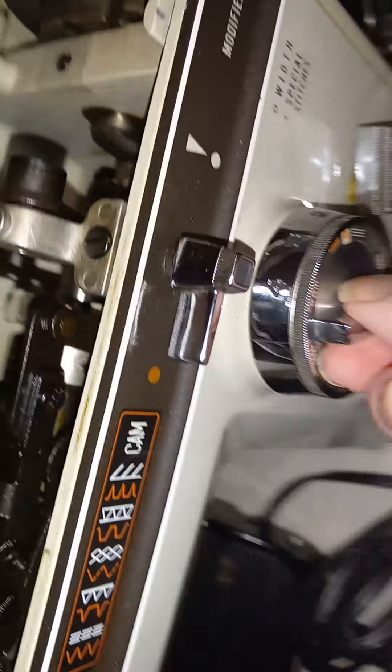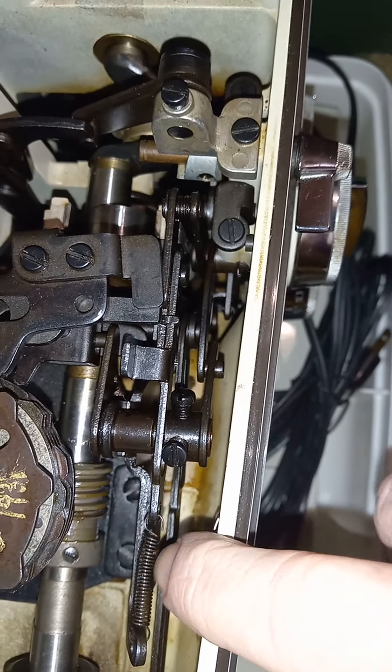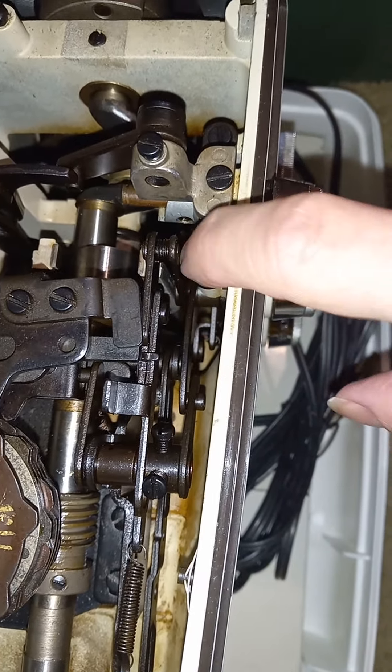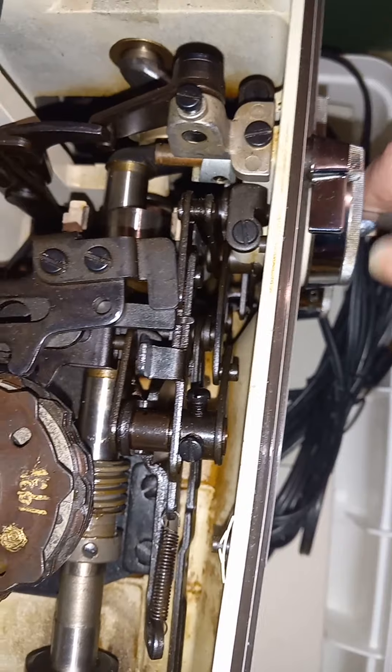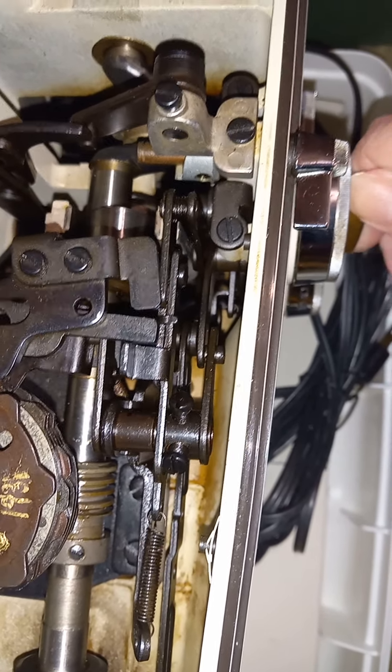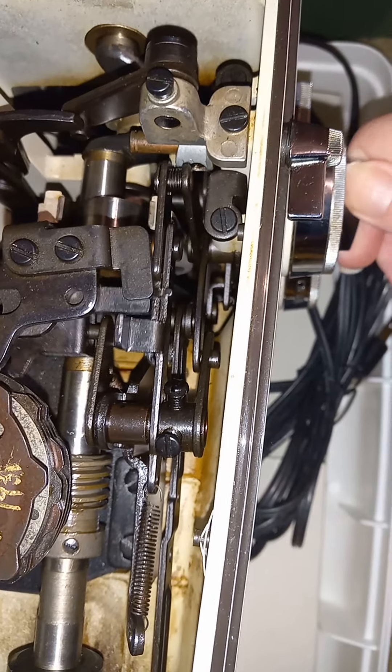The little part that's supposed to make it stop at each position has a pivot point that's probably preventing it from working. Sometimes the spring can get stretched out too much, but the springs cannot pull back against sticky pivot points — that's probably what's wrong with your stitch selector.